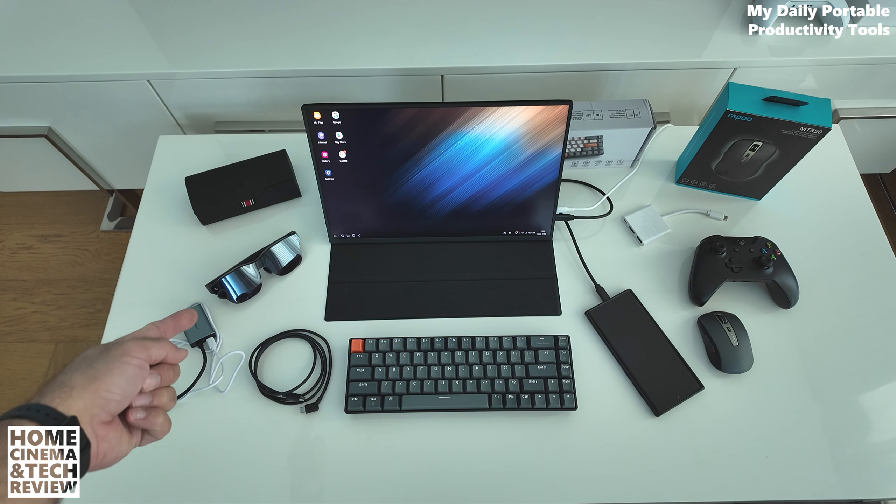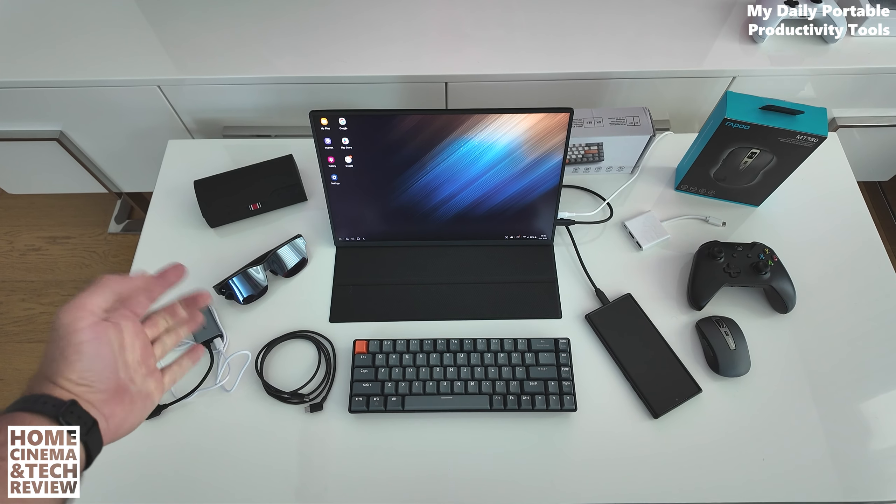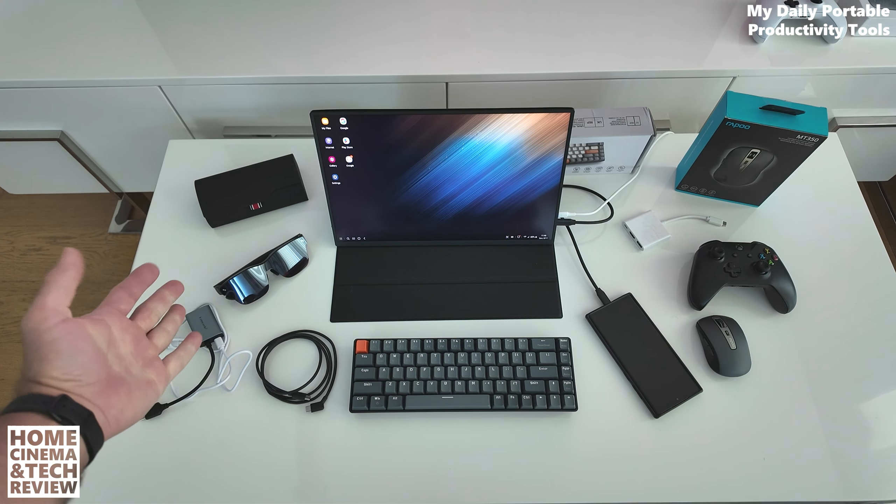Welcome to Home Cinema and Tech Review. In this video I'm going to tell you some secrets about my productivity setup solutions. If you want to go portable, this video will help you. Before diving deep, there will be a section where you see all the hardware from a tabletop shot style so you can have a better idea how they look, and then you can get back to the rest of the video. That section will probably be two to three minutes.